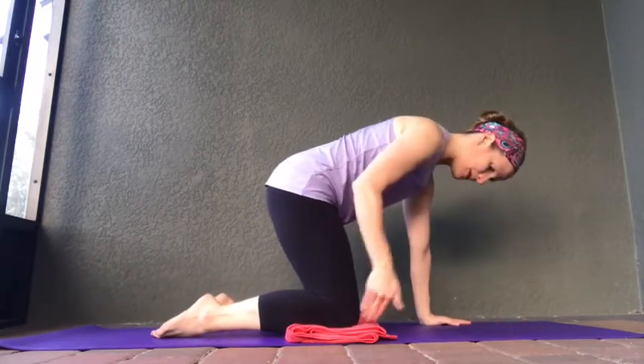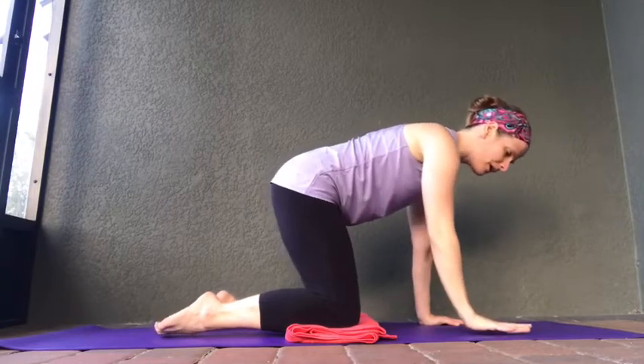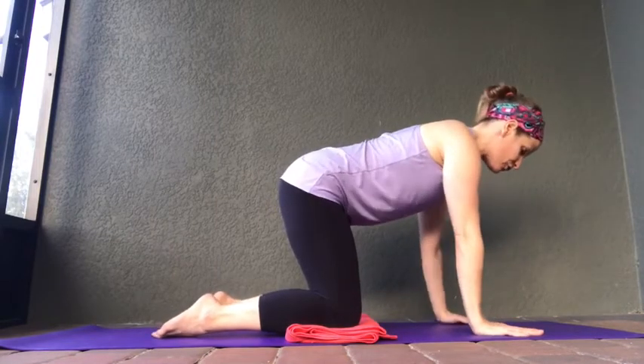To come into tabletop, make sure your knees are directly underneath your hips, so your knees should be about hip width apart. Your hands should be underneath your shoulders, so your wrists should line up with your elbows, which should also line up with your shoulders.